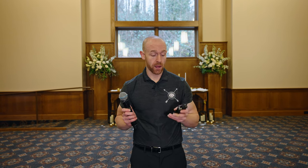Hey, what's going on? My name is Alex with DJ Cut Entertainment. I'm going to cover the different solutions if you're trying to mic up two brides, or how come you never see a microphone on a bride.